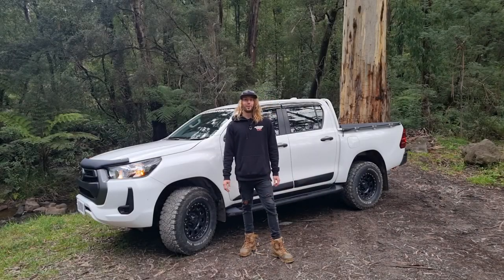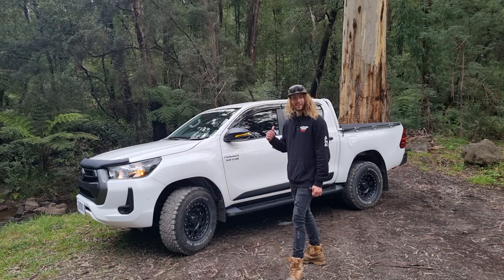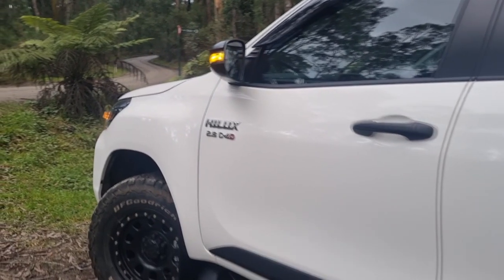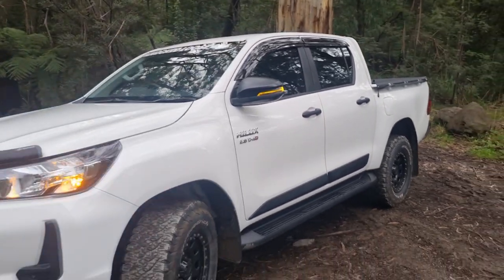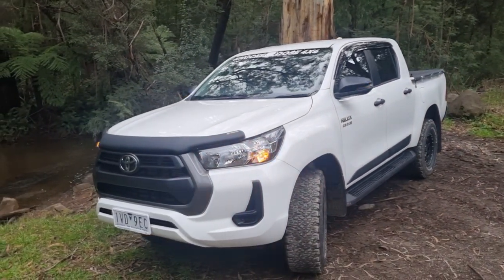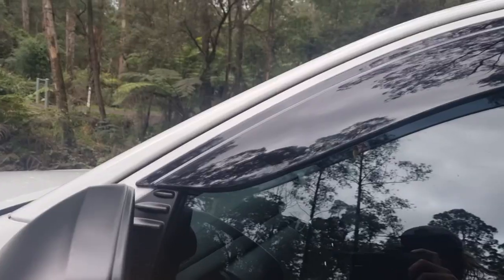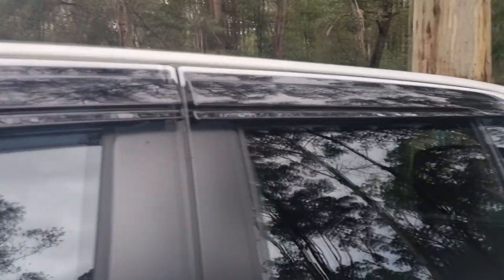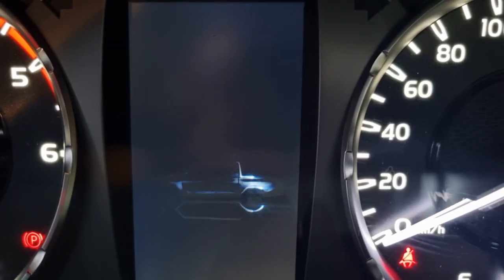Check out my brand new 2022 Toyota Hilux SR 4x4 — what a beauty she is! Let's check her out. As you can see, she's not a stock Hilux anymore.